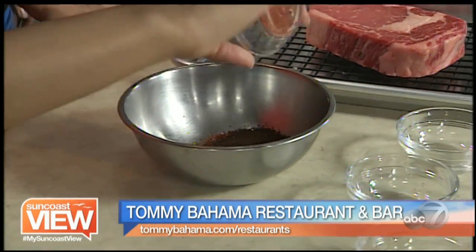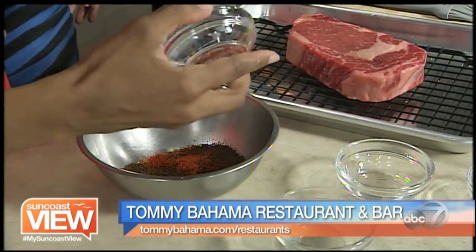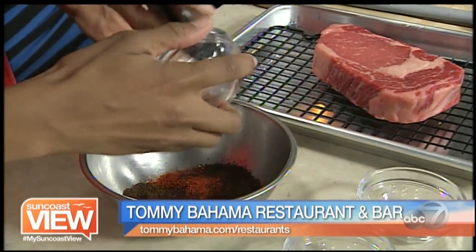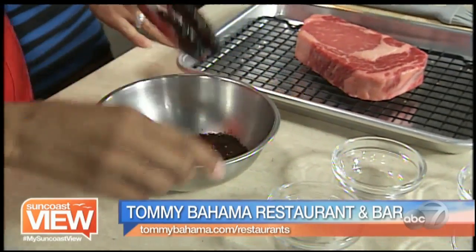And we use a macadamia infused Kona coffee. And then cayenne pepper — you can put as much as you want, so however spicy you want. So if you can just stir it around.